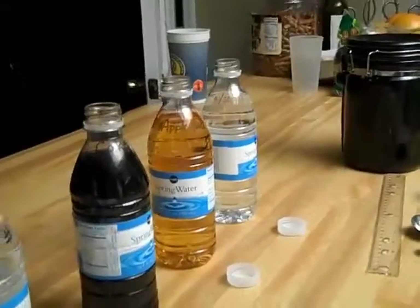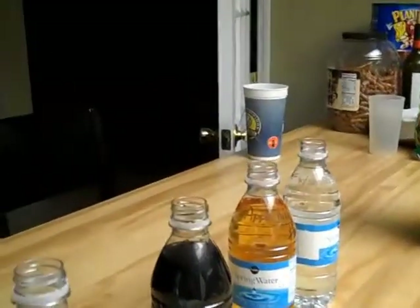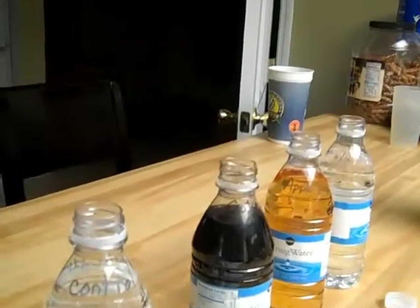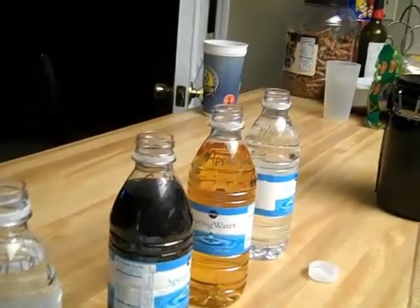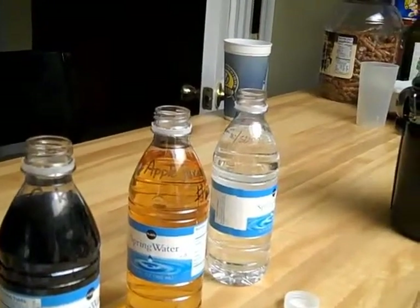First thing on our list was to fill up our bottles, which we just did. Now we're going to put a teaspoon of sugar into bottle number four.